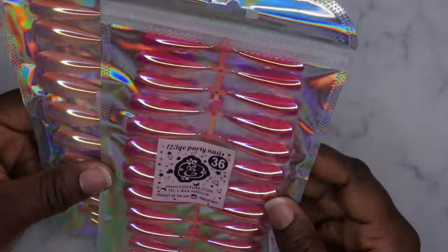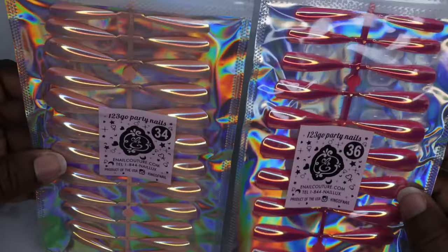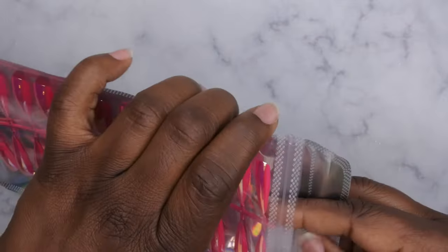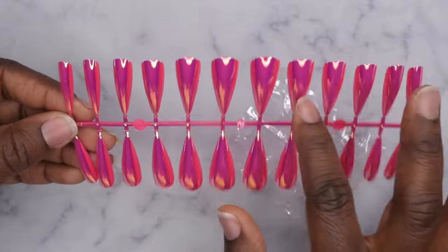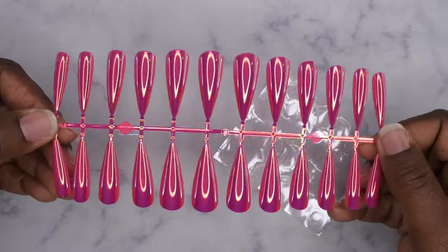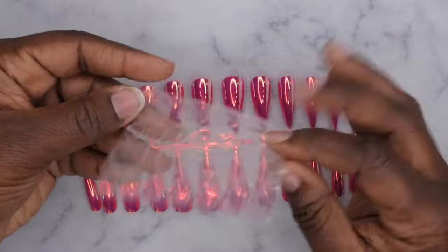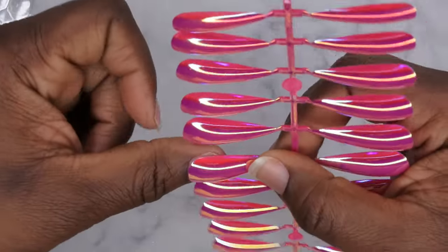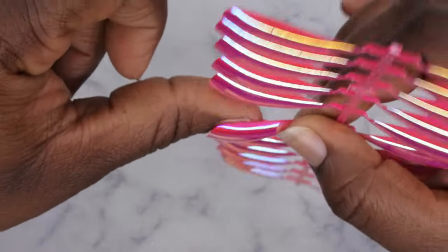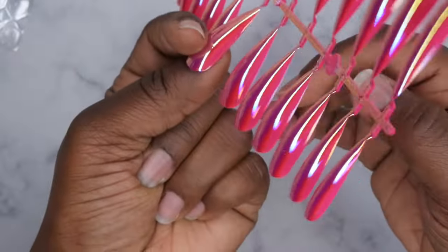First I'm going to start with the One Two Three Go Party Nails. These are press-on tips, and I like that I got the chrome version of them. It's a really pretty pink color. It comes with 12 different sizes for the full cover tips as well as some double-sided adhesive tape. Let's see how they fit to the nail bed — they fit pretty much sidewall to sidewall.